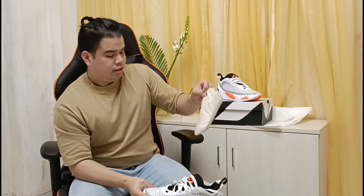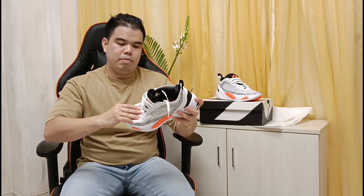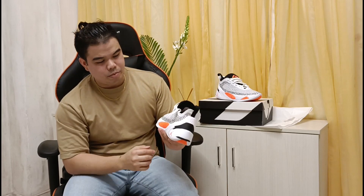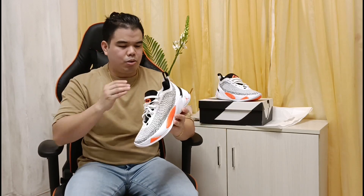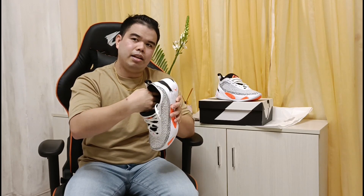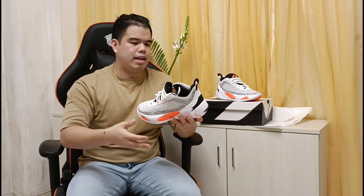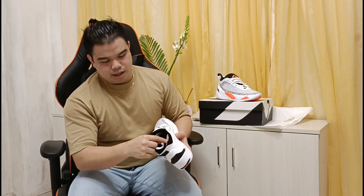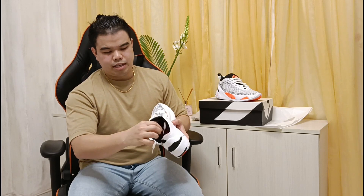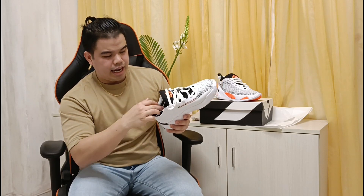Let's flex it. So, very comfortable and flexible when flexed. The cushion used here is the one Jordan brand is proud of — the new Formula 23. Hindi ko pa na-try on-court, but kung kakapa, medyo soft naman — hindi super soft, hindi naman super hard, medyo tama lang. We will see later when we try it on. Tapos dito sa heel part, meron siyang double layer — ito yung sa outside, ito yung sa inside — para sa protection at magbigay ng dagdag na performance sa user.